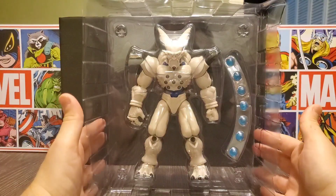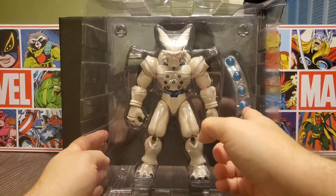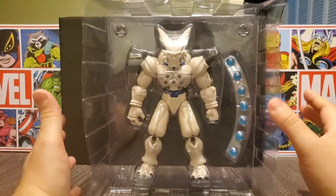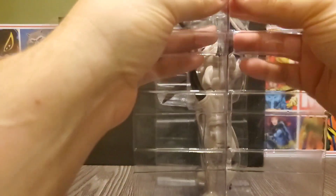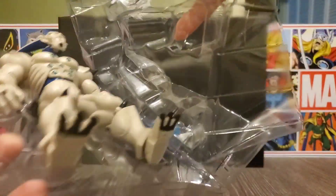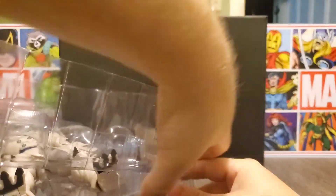Here he is outside of his box in his clamshell. You can see he does have the seven dragon balls in him, and that's what he comes with — no alternate hands or anything, but that's cool. Very reminiscent of a statue.